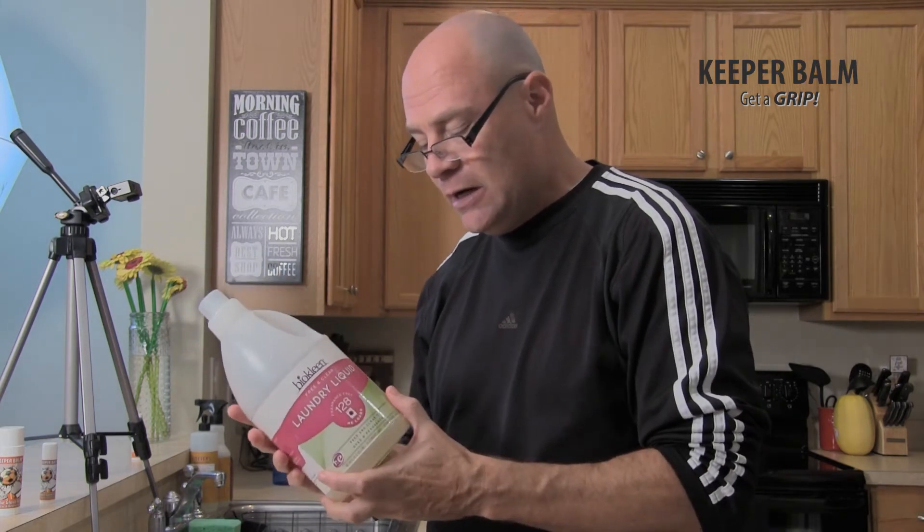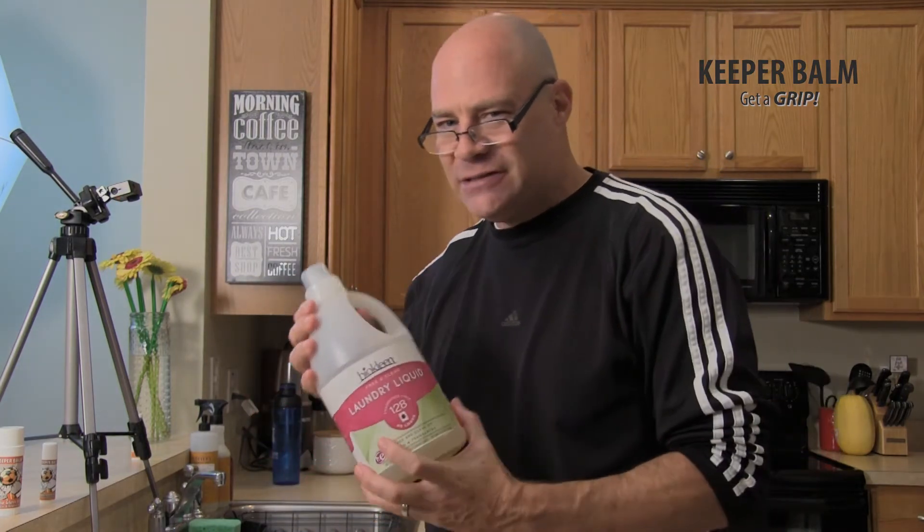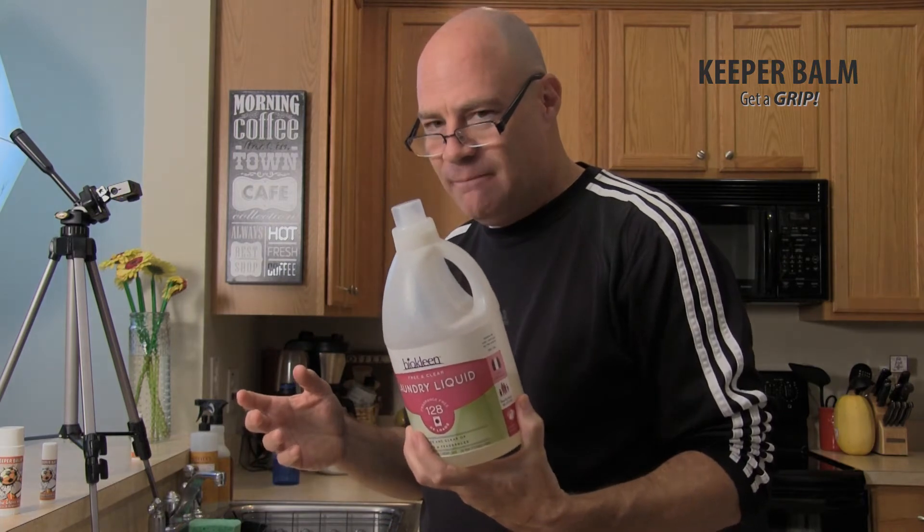So, BioClean. I'll have a link in the video that will tell you where you can get it through Amazon. It's really rather inexpensive — this does 128 loads of laundry and I want to say it's about $15 or $16. So you're much better off buying something like this than looking for the keeper washes or stuff that are really just a little more than this, if at all.